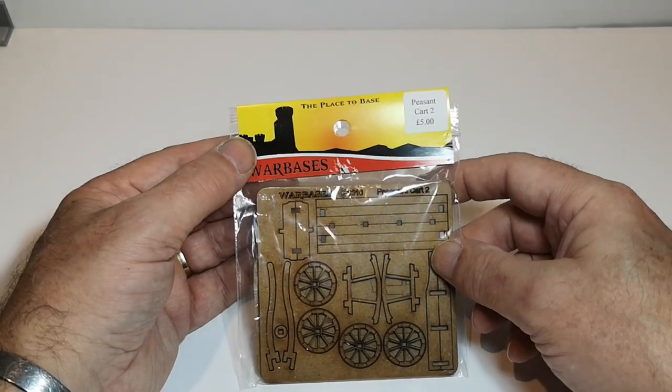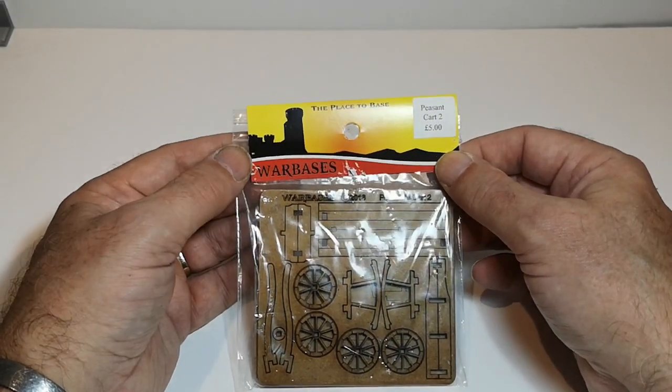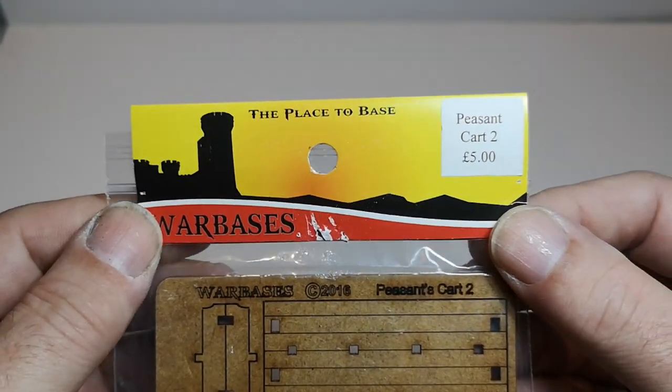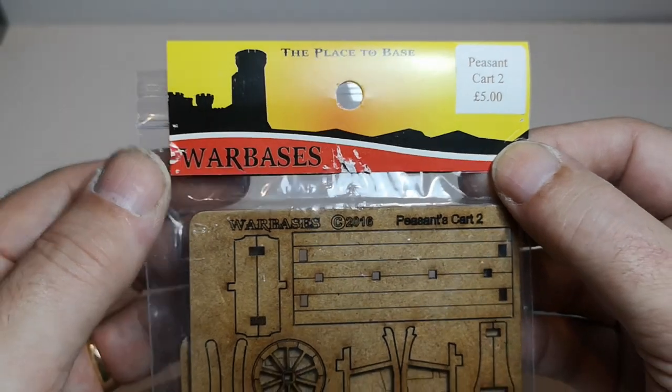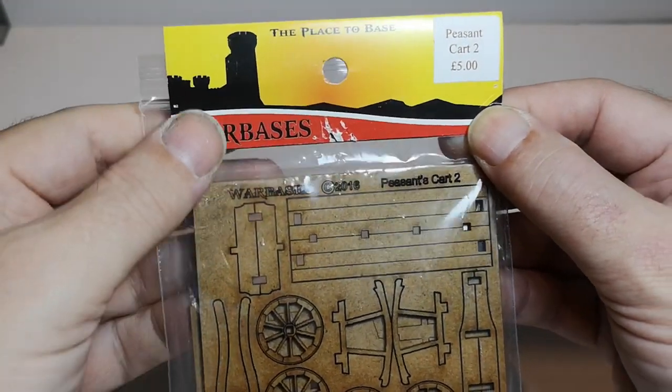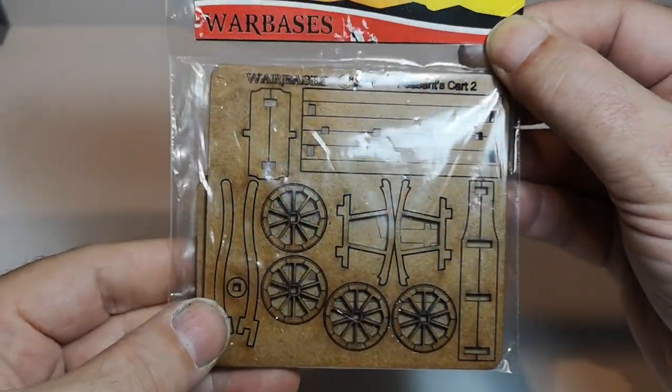Hello and welcome to another little unboxing video in my series of Warbases MDF kits. This one is the Peasant Cart 2. I think they do 1, 2 and 3 variants of Peasant Carts, so this is the second one in their little series.